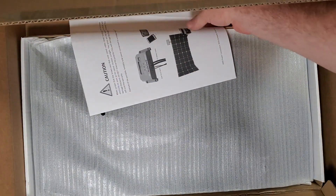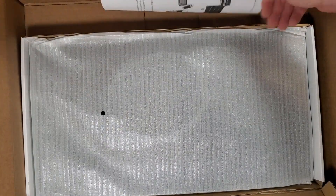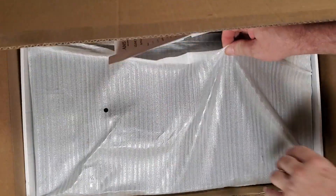Folding solar panel, 120 watts — let's go.